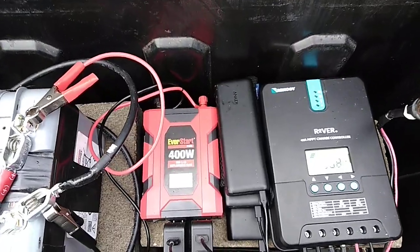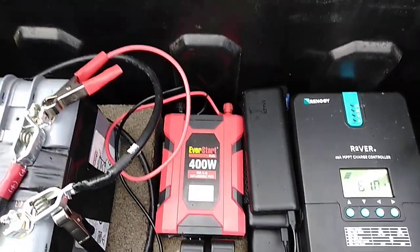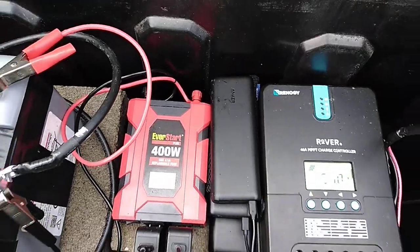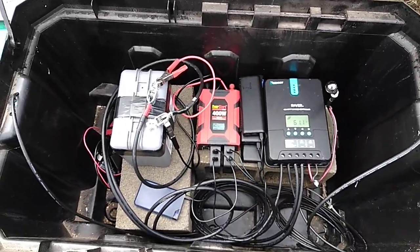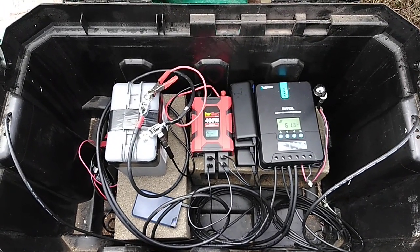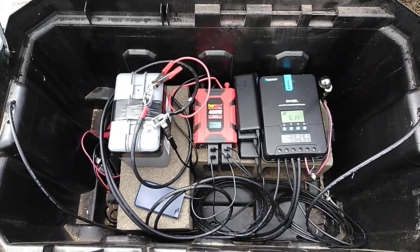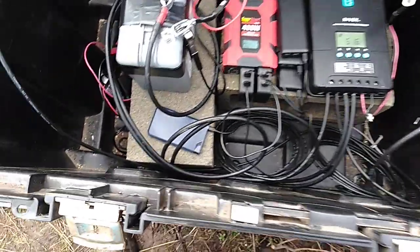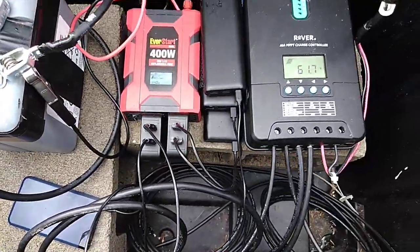We use these 20,000 milliamp Anker batteries right here. We use about six of them and that will keep our phones and tablets charged up. It lets us run some USB powered LED lights to light the house. I have a few of these little flat batteries just for charging the bay for whatever you want to do.